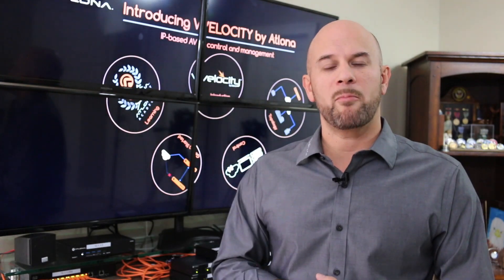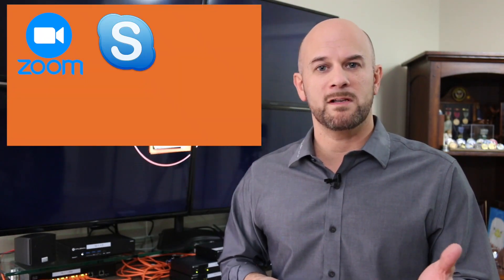Let's talk about a couple of applications that are ideal for the Omega Extender Kit. The first is video conferencing. The OME-EX kit is ideal for soft codec video conferencing. Soft codec conferencing refers to platforms installed on the operator's laptop, such as Zoom, Skype for Business, Microsoft Teams, Cisco WebEx, BlueJeans, or Citrix.